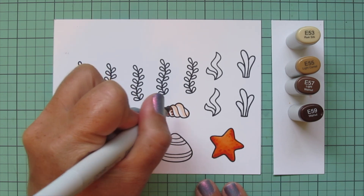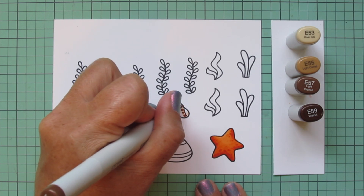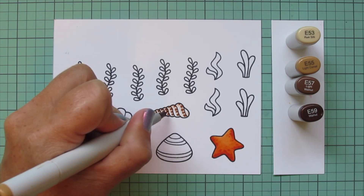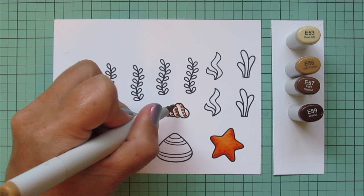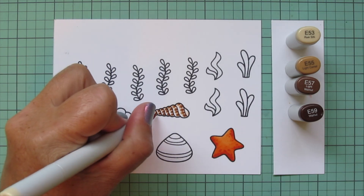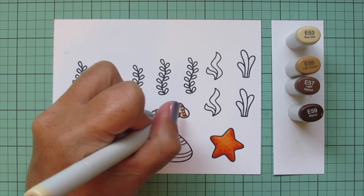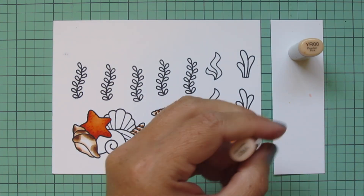I actually like to collect tiny little things from nature whenever I go on trips or walks, so I have rocks, little pine cones, acorns, and seashells all over my windowsill in my craft room. I use some of those shells as inspiration for my coloring — that's a little tip for you. You can also just Google pictures of seashells to get ideas for different patterns to try.